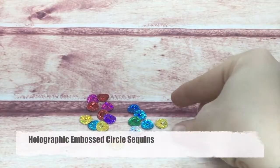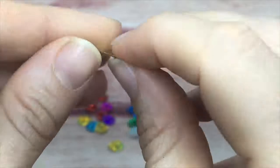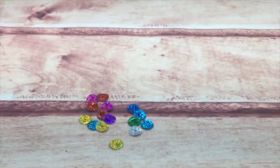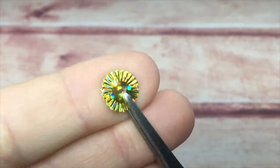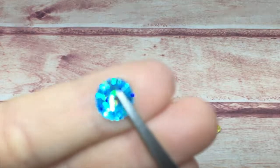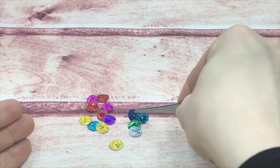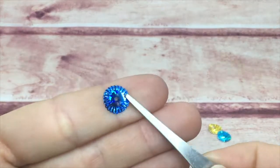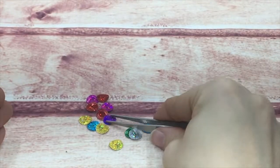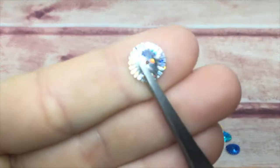These are very similar to my rainbow embossed circles but larger and holographic. They almost have a ripple to them, which is so much different than the other ones that were totally flat — these almost have a curl to them. They come in the same family of colors as all the holographic, and look at how pretty they sparkle.